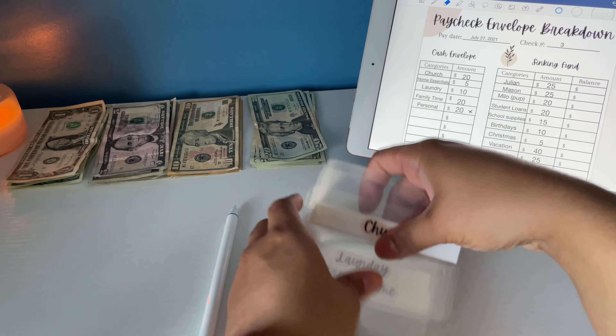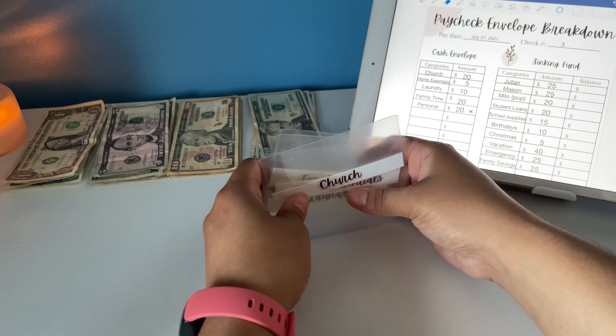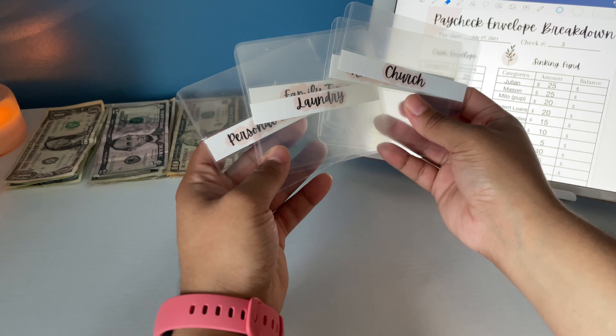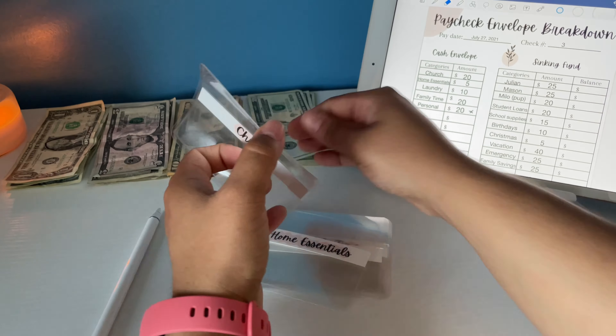Let's put this to the side. We're going to start off with my cash envelopes. I have these small mini to-go envelopes that I just put in my purse so I don't have to carry a whole binder with me. These are mostly the essential stuff that I use on a daily basis. For church, putting a $20 bill. Home essentials gets $5 — I just bought a couple of things for my home like toilet paper, detergent, and all that stuff, but I'm just adding five just in case.